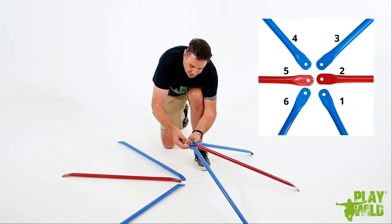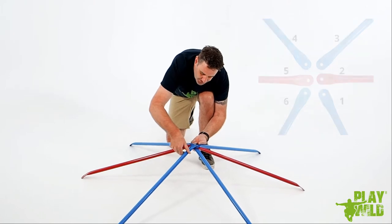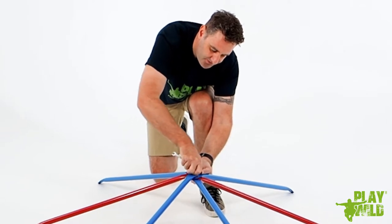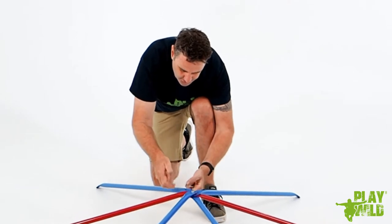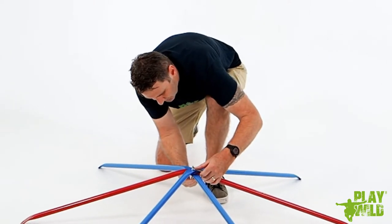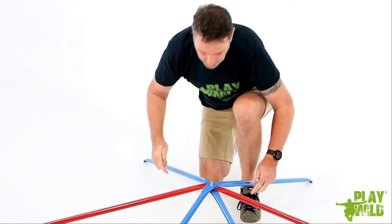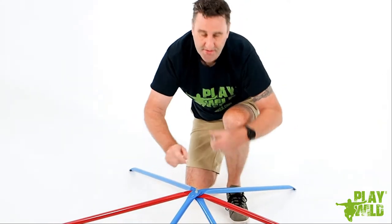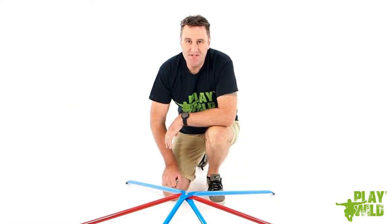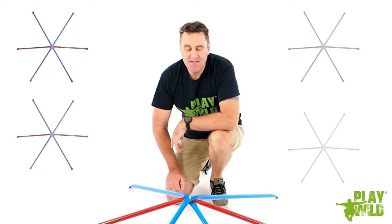Continue stacking — tube three, tube four, tube five, and tube six. Take the nut and tighten it all the way down onto the bolt, then use the allen wrench and hex wrench to tighten the bolt and nut fairly tight so there's no movement in the tubes and the star holds its shape. This will make the whole assembly process a lot easier. Now repeat the process so that you make four more stars — five stars total — each with four blue tubes and two red tubes.